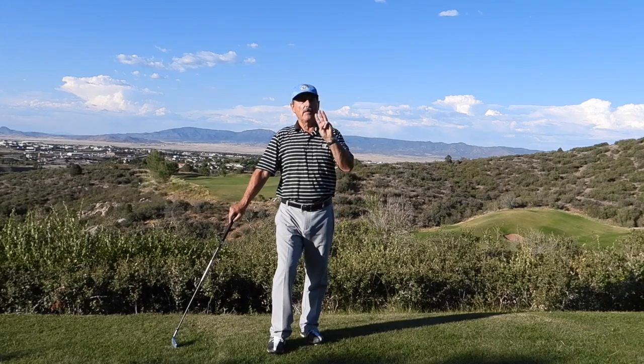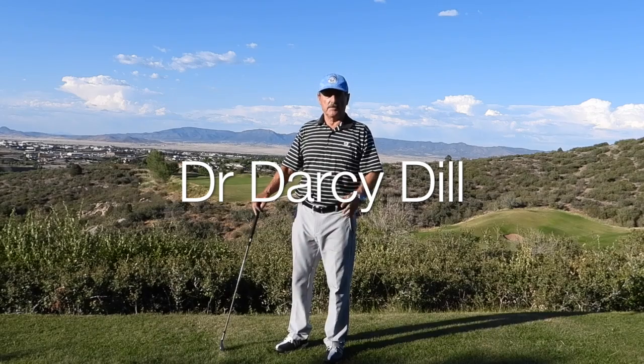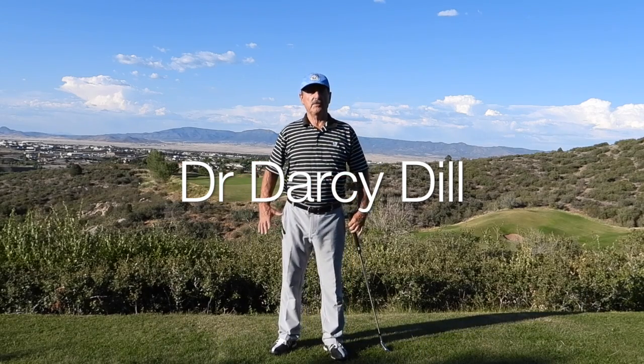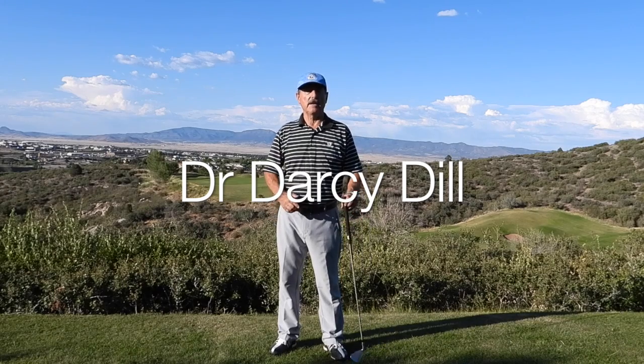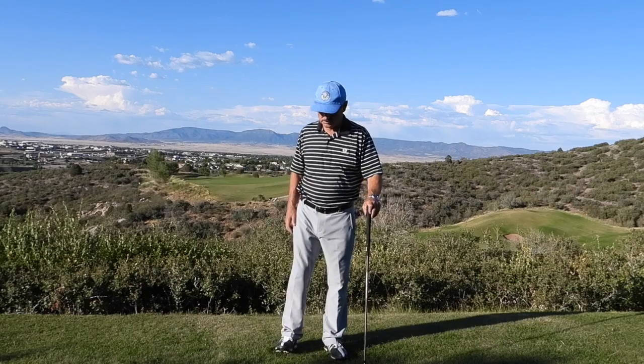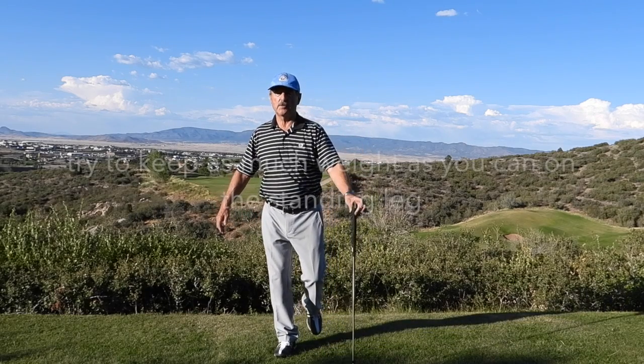Now we're going to go to the third part of the warm-up sequence. The third part is to work on your hips, because in the golf swing there's a lot of motion that goes on with the hips. We need to get those hips warmed up and ready to play. We'll start by standing on one leg — either your right or your left leg. You can use your club for support if you like.